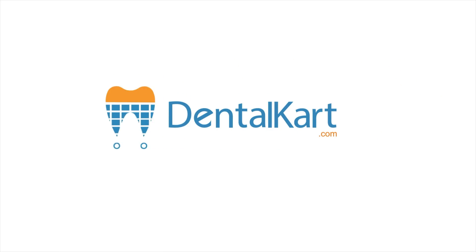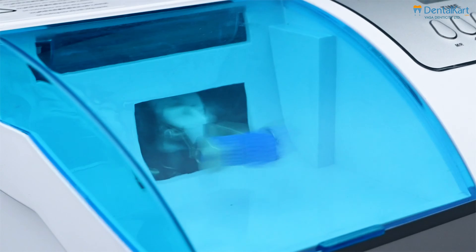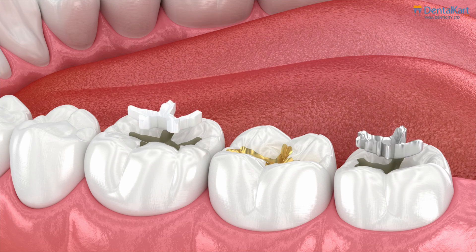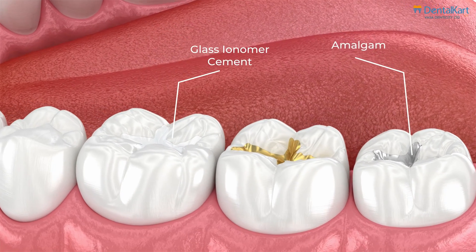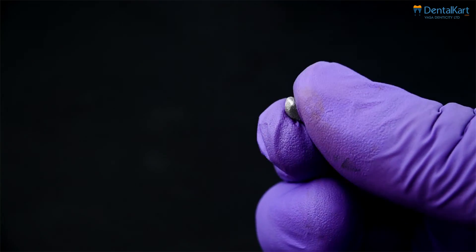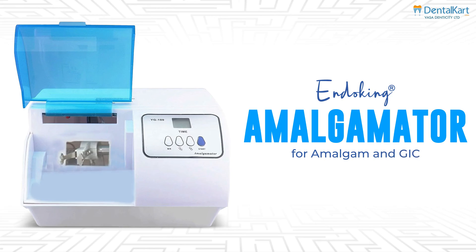Hey everyone, welcome back to our channel. Today we're excited to introduce you to the Endoking Amalgamator, designed to revolutionise restorative material mixing. Whether you're working with amalgam or glass ionomer cement, this machine ensures precision and efficiency in every mix. Let's dive in and see what makes the Endoking Amalgamator a must-have for your practice.